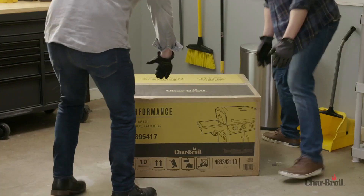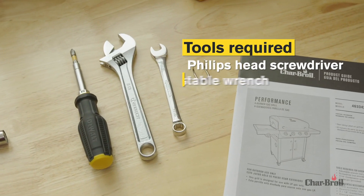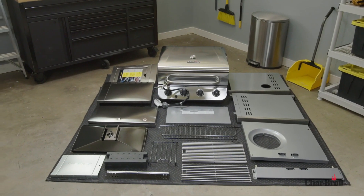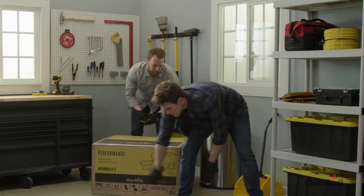There are two portions of this assembly that require two people, so make sure you have some assistance. You'll need the following tools for today's assembly. Be sure to assemble your grill on a level, protective surface to prevent damage to the unit. To maintain the finish and protect your new grill from damage,